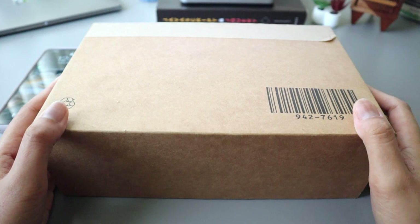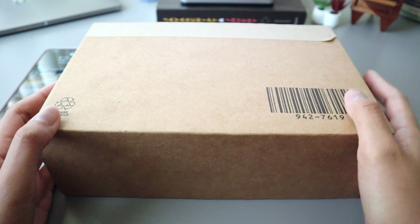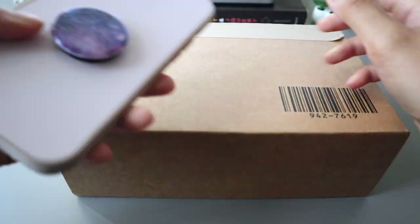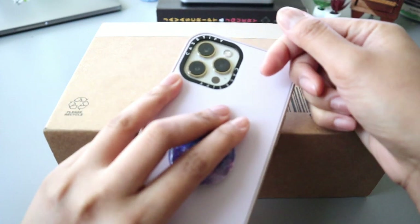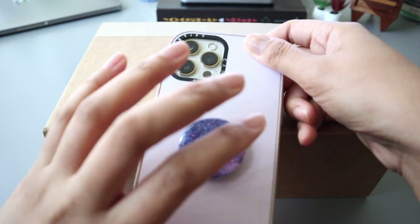Hey everyone, welcome back to my channel, it's Katie. In this video I will be showing you the new iPhone 12 Pro Max silicone cases from Apple. We'll also be trying them with my iPhone 12 Pro Max in gold, and I will also try them with my husband's phone — he has the iPhone 12 Pro Max in the Pacific Blue color.